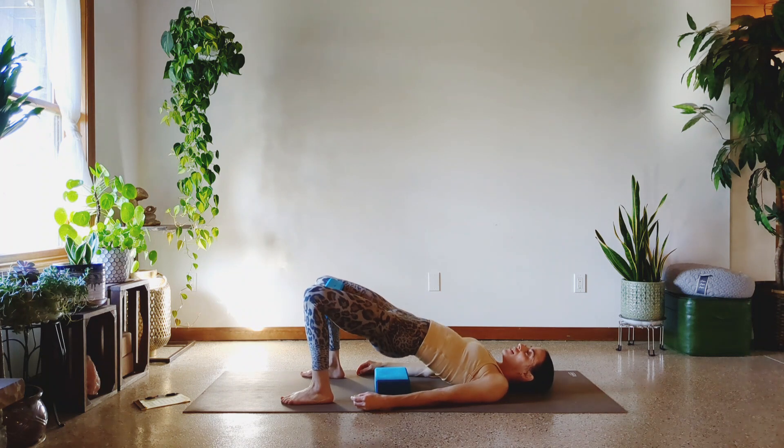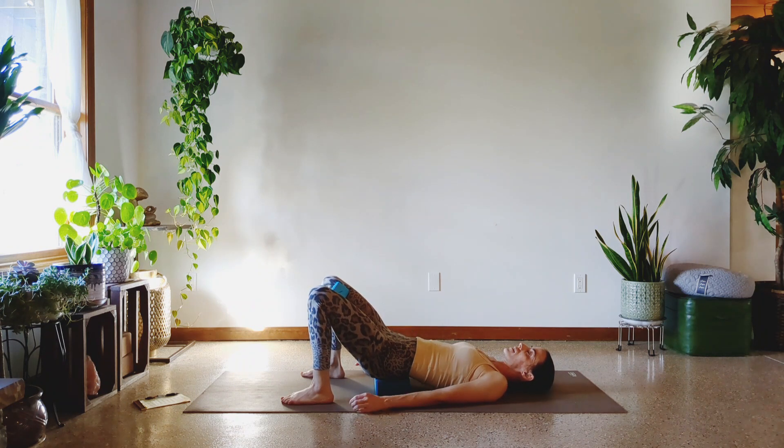One, two, three, four, five, six, seven, eight, nine, ten, eleven, twelve, thirteen, fourteen, fifteen, sixteen, seventeen, eighteen, nineteen, twenty — push down through the feet. Twenty-two, twenty-three, twenty-four, twenty-five. Good. Rest. A couple breaths.